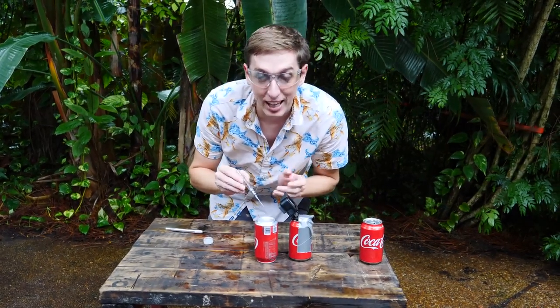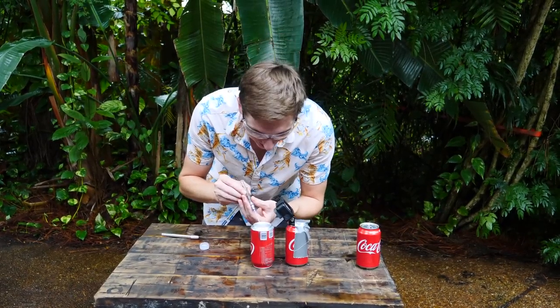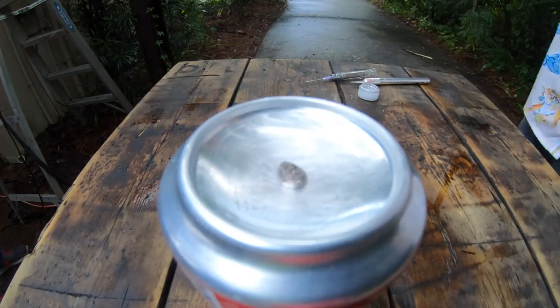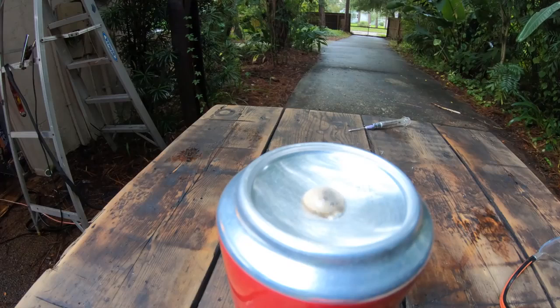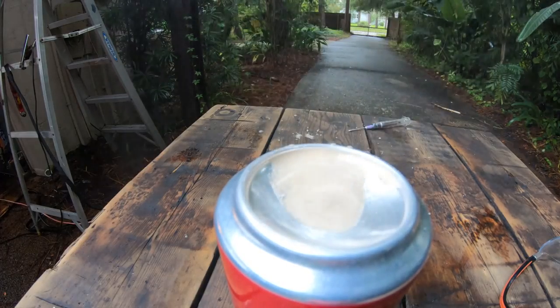Now we're going to try it on the bottom of the can of Coke, which is a little bit thicker, but I think it might give a better explosion. I scratched up the bottom of it and put some gallium on there. Once it touches the aluminum and starts to react, it immediately starts to change color and oxidize — it gets this film on the surface, and that's how you know it's starting to react with the aluminum. After about 20 minutes of waiting, we noticed some bubbles coming from the top of the can of soda, and then boom, it exploded.